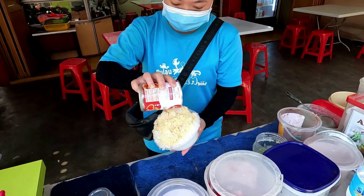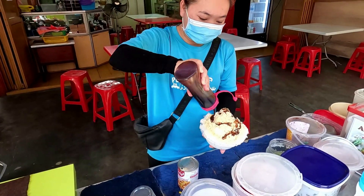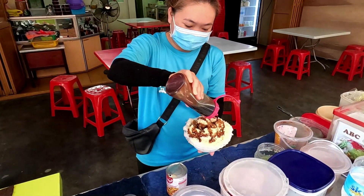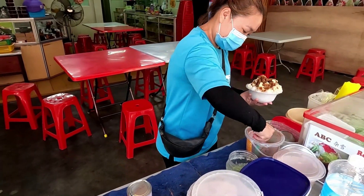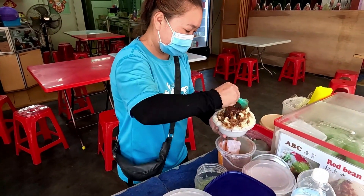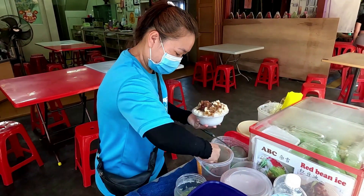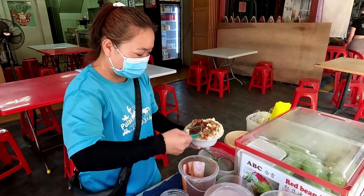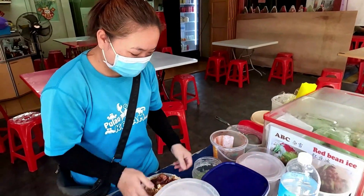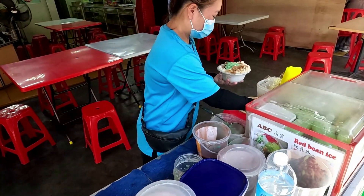So this is 80 rupees, they have added the cream, and they have added a sauce — this is also a sweet sauce. After filling it, they add 1 chamach rajma, red bean, 2 chamach, 3 chamach, and then 4 chamach. Then we add noodles — they are white.